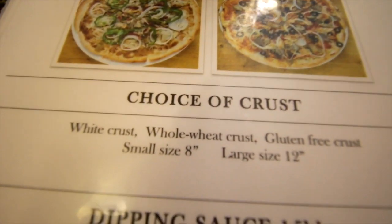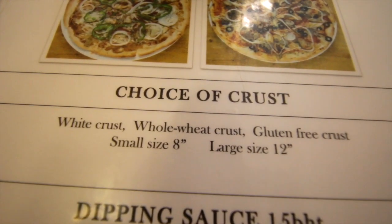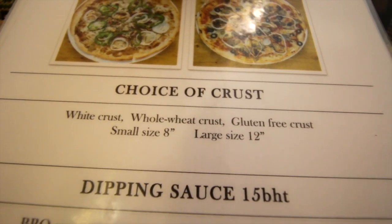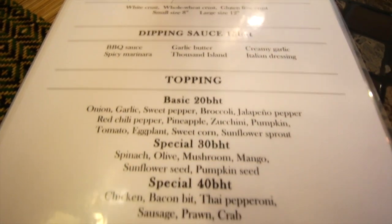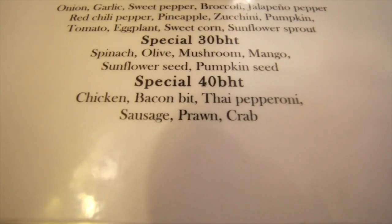Here's the menu. They've got different crusts: whole wheat, white crust, and gluten-free crust for people that are gluten-free. Small sizes and large sizes, all thin crust, but you can get a thick crust too. They have different toppings and sauces, and different meats which are all 100% vegan, which is really good.